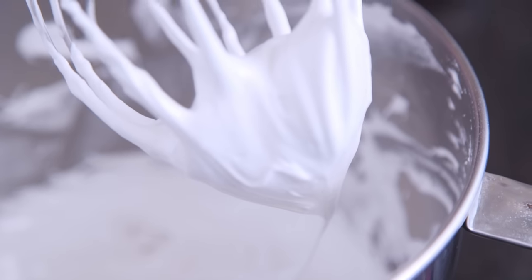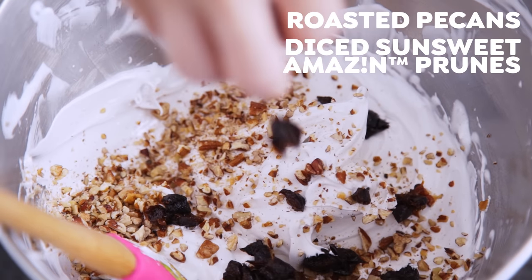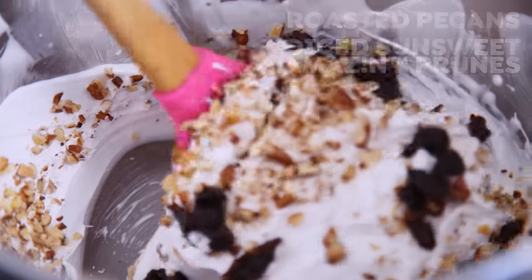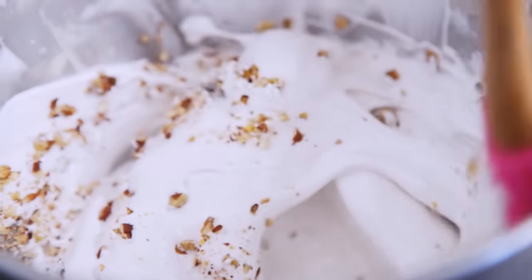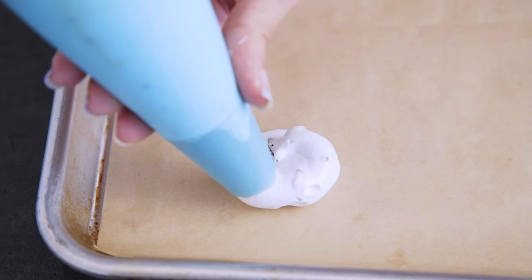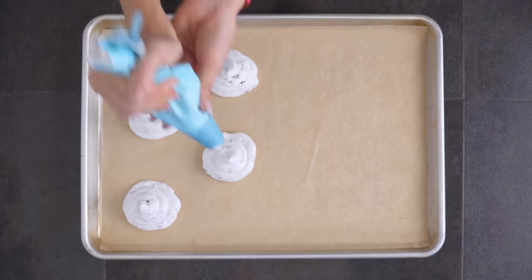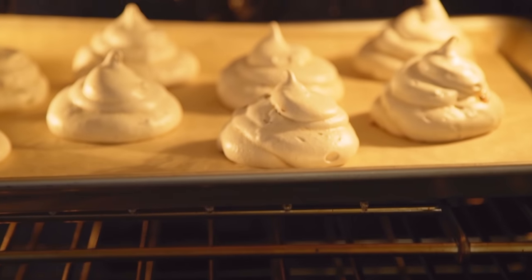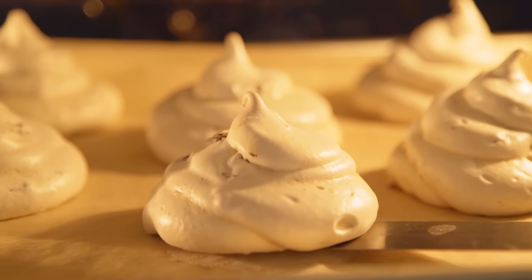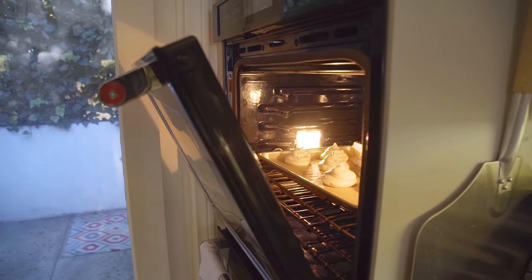Remove your bowl from the stand mixer and gently fold in your roasted pecans and diced SunSweet Amazin prunes. SunSweet Amazin prunes offer many health benefits, including being an all-natural source of fiber, and they also add moisture and richness to baked goods — what a fun way to give a nutritional boost to holiday treats! Add your meringue mixture into a piping bag and pipe onto a baking sheet about three inches in diameter. These take around two hours at a low temperature, so let them go until they begin to turn a cream color and can be lifted from the parchment without sticking, then turn the oven off and allow the door to sit open until the meringues have completely cooled.